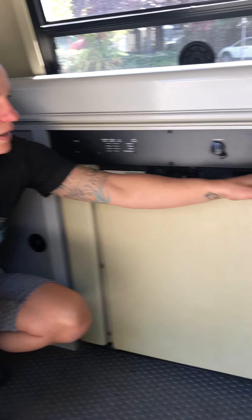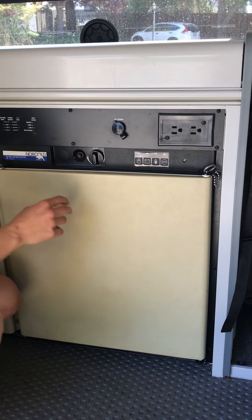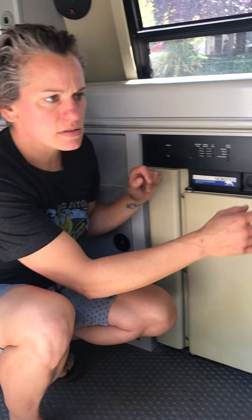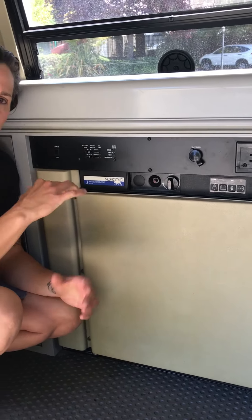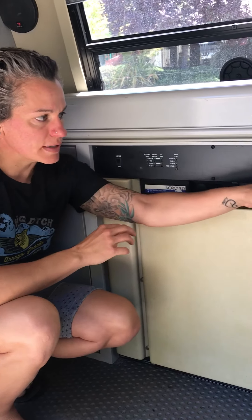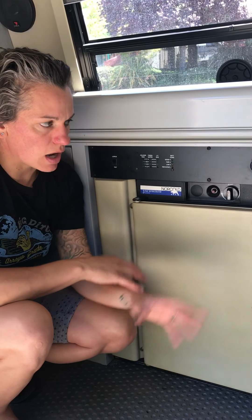These electrical outlets you see here — and I think there are others in the back of the van — will only work if you're plugged in with the electrical cord. I'm going to show you how to do that. Otherwise these won't work just off the battery.